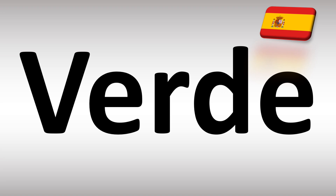Verde. So V sounds like a B in Spanish, and the R has to be rolled. Verde, verde is how you say it — it's how you say green in Spanish. You could say it as verde.